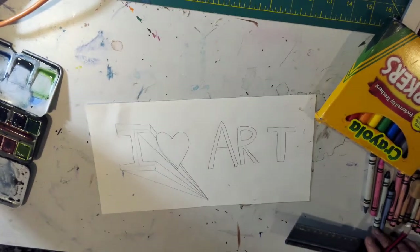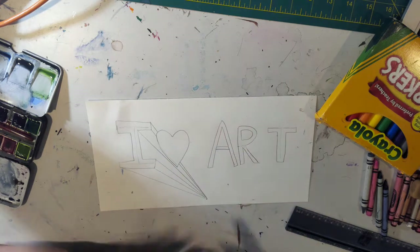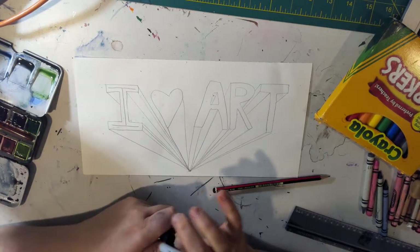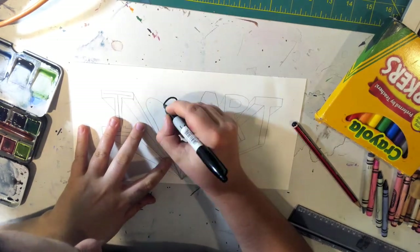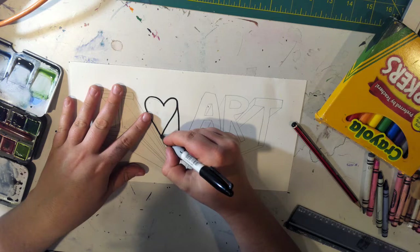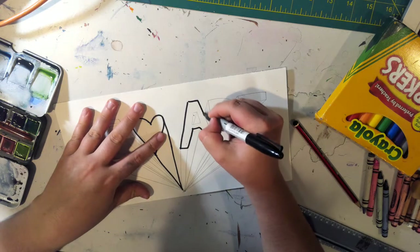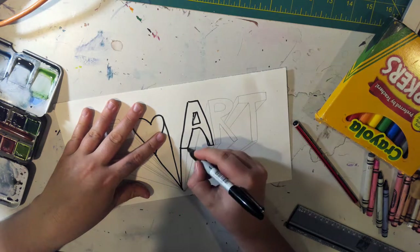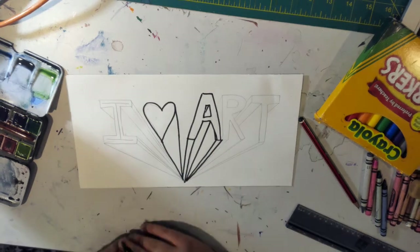There is our I and it looks like it is jumping out. You're going to keep going and do this for all of your letters and eventually it will look like this. Your next step is if you have a sharpie, you can go back over your lines with a sharpie. You can use a ruler to help you make it straight. This really helps your letters pop. And you're going to do that for the rest of your letters.